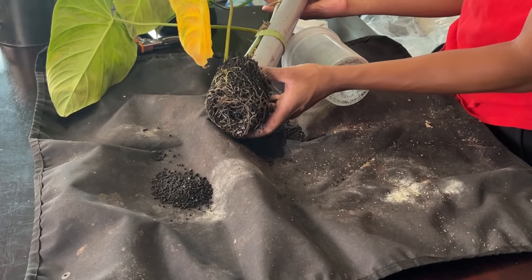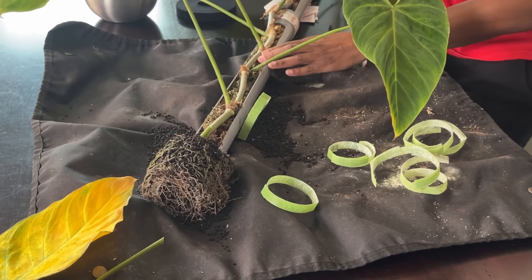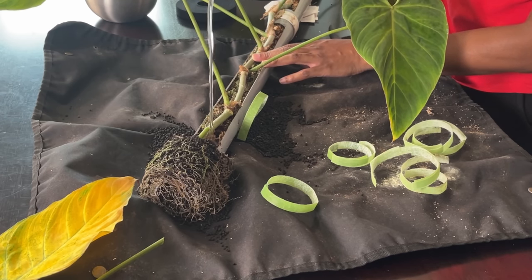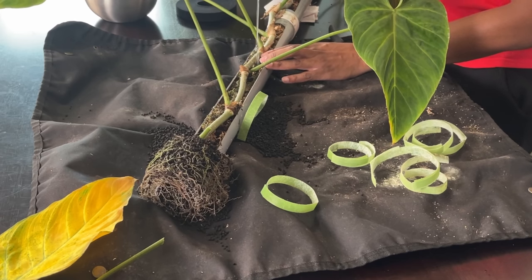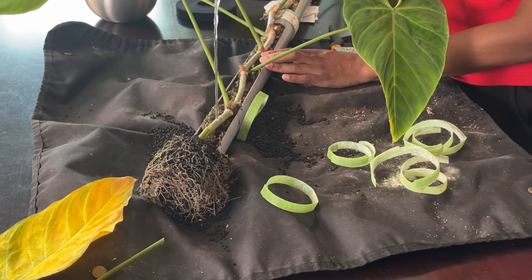I've been doing a lot of experimenting with these moss poles, including things like putting them in Fluval Stratum, which was cool for a while but pretty expensive. One positive thing about thrips is that they tend to navigate towards just your newer foliage. So if you have an issue with thrips and you're looking to inspect your plants, the top one or two leaves is really what you should be focusing on.